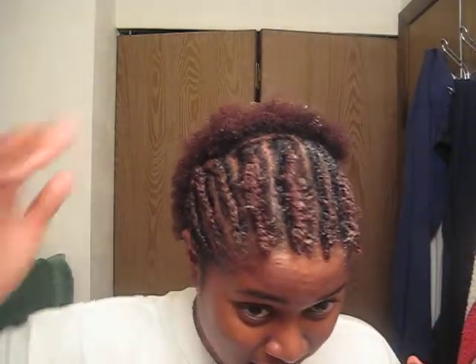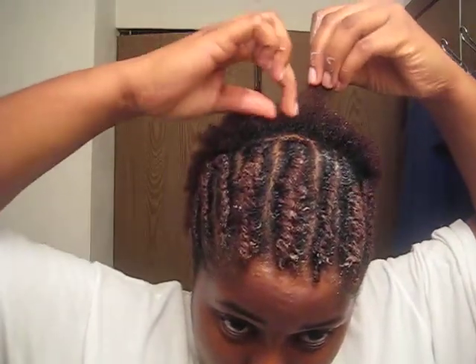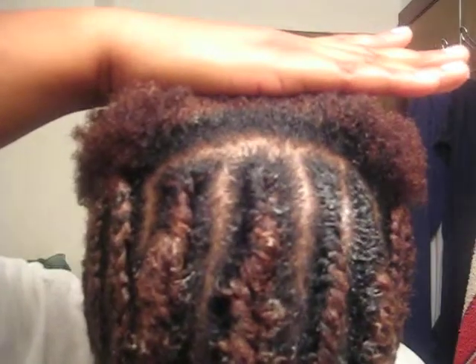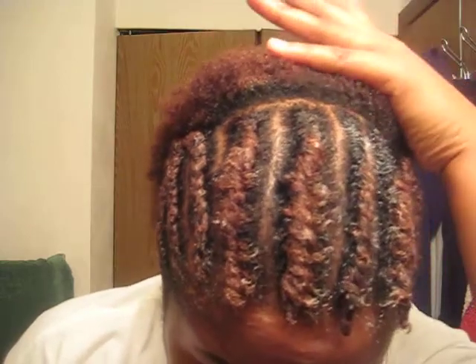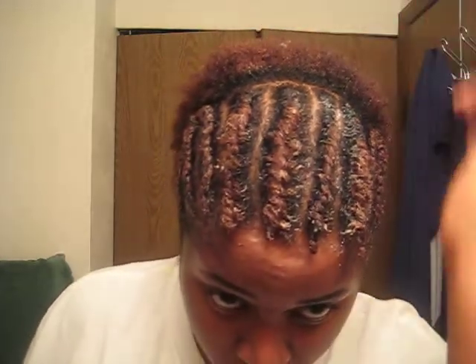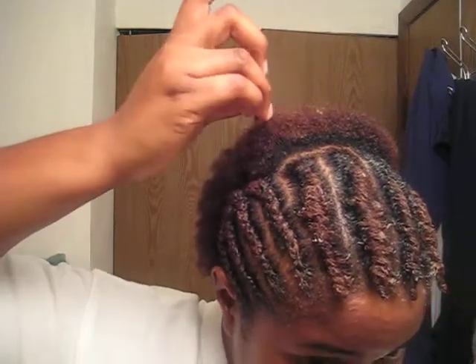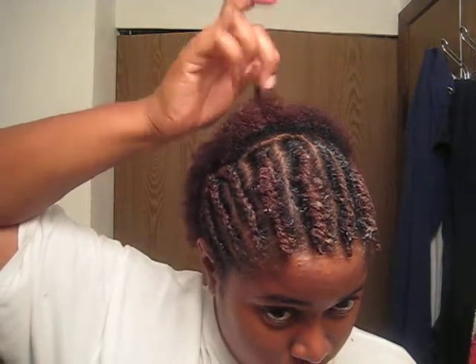But my hair has grown a lot, you guys. If you can see, you can tell by the color. This is how short my hair was when I first cut it, and it's been two months. Here's the growth — the black is where it grew. So that's a pretty good amount of growth for two months. That's about half an inch of growth over here.